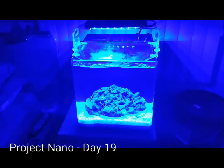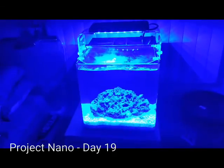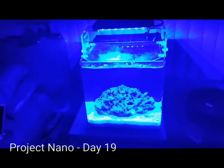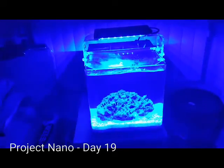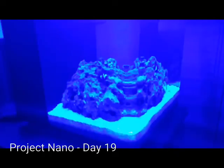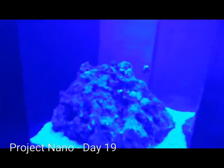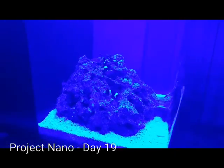An update on Project Nano. Project Nano is on day 19 now. I started it on the first of the month and it is now the 19th. I'm going to switch over the lights to the white light so you guys can see what's going on.